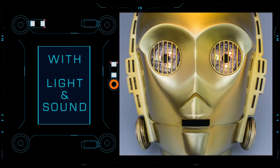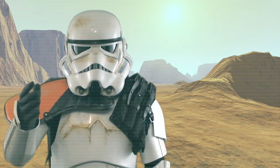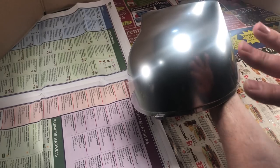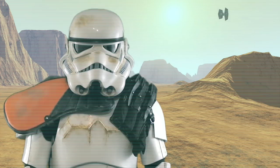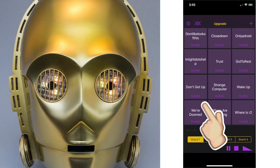I am C-3PO, Human-Cyborg Relations. Hey Star Wars fans, Happy Trooper here with another fun project. The Empire has captured a rebel droid containing plans for 3D printing and painting a natural metal finish on a C-3PO head. Some off-the-shelf electronics will be used to illuminate C-3PO's eyes and give him a voice. We're doomed.